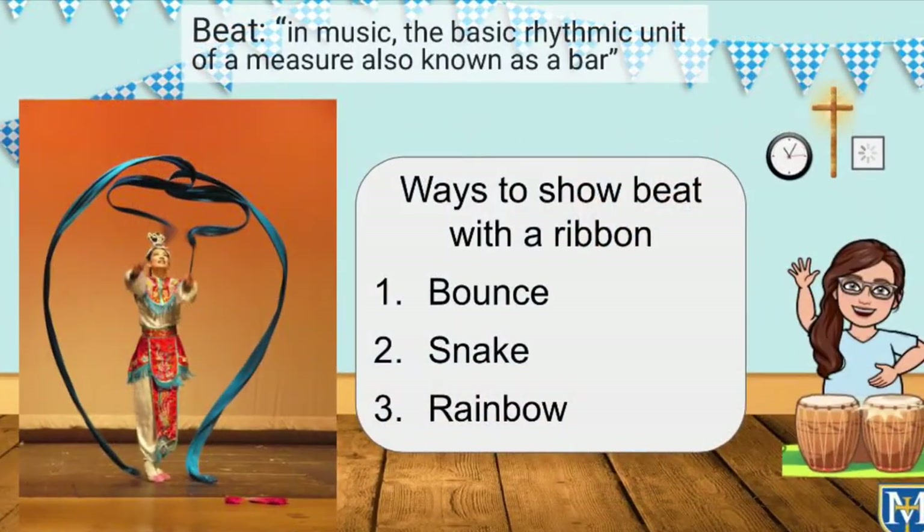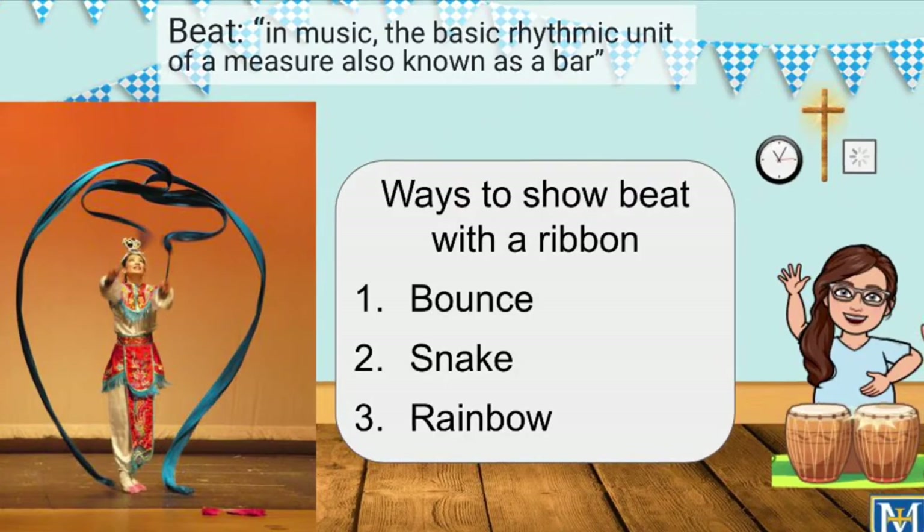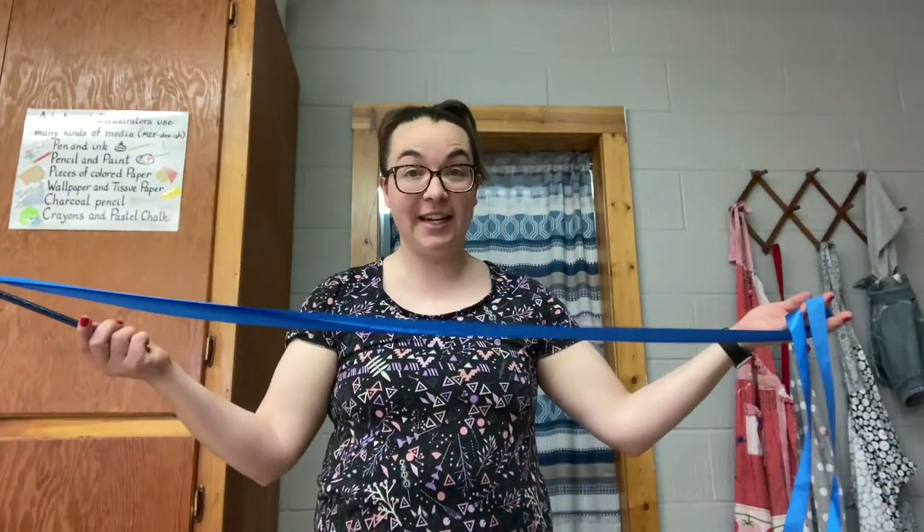Today we're going to use our ribbon wands to show a big beat three different ways: bounce, snake, and rainbow. I am going to show you the three basic moves that we use when we are dancing with our ribbons when we're showing big beat.